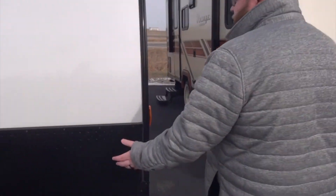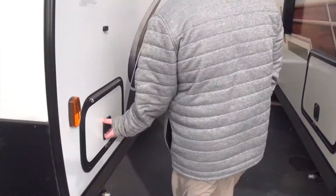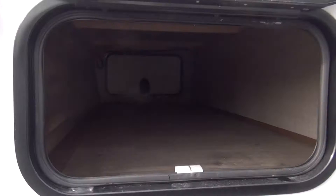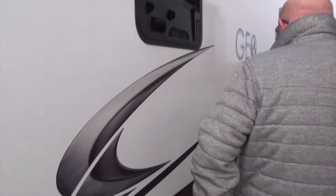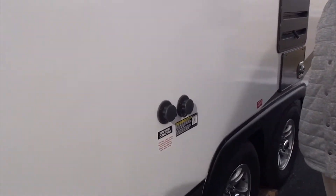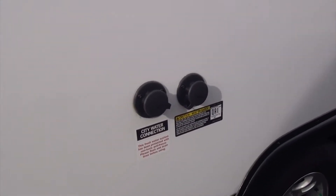We do have this nice diamond plating right up here on the front. We have a nice passenger storage right here that goes all the way through. This one does have a black tank flush on it — that black tank flush is going to flush out that black tank, get all that nasty stuff out of there and rinse it through your hose.